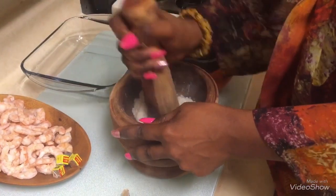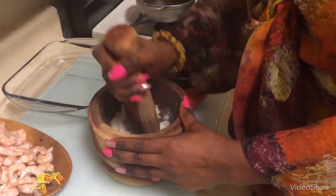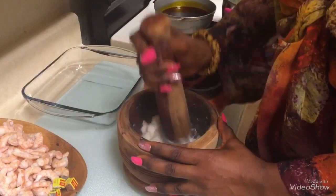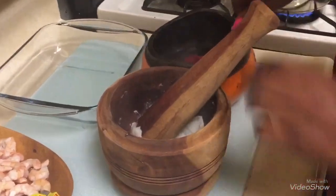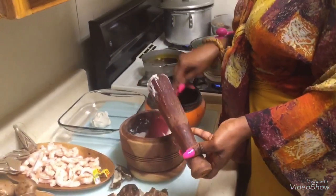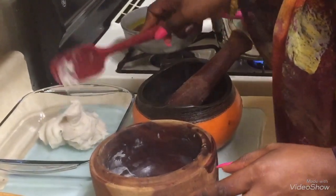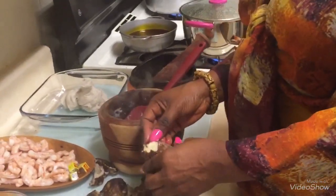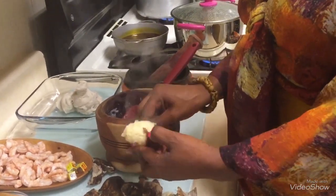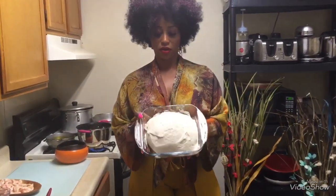You can put more than one cocoa yam — it all depends on your strength. Because my mortar is small I like to take one or two at a time. You have an option to use a blender. You can also choose to add a true banana inside — that's a choice — but I just like to make mine simple. And that's it, the fufu is ready, I just finished pounding it!